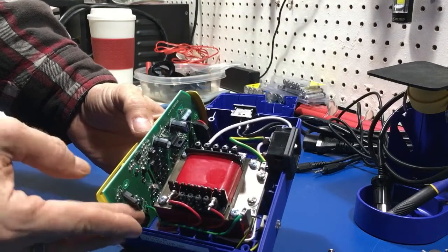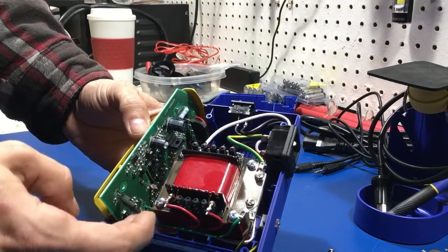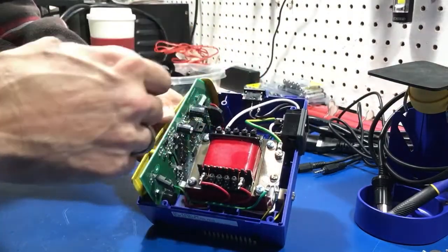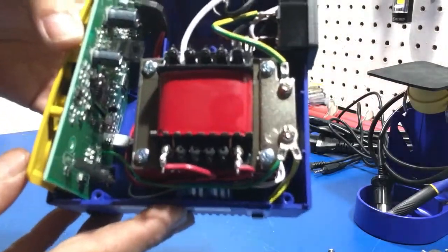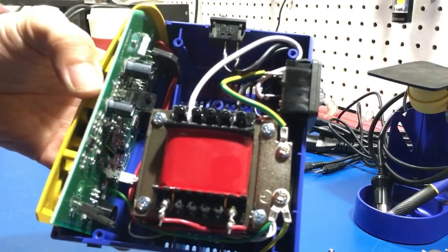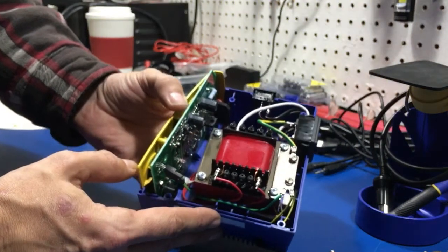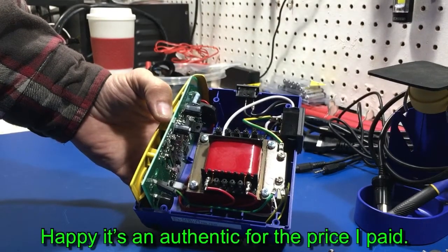Absolutely gorgeous. The reason this component is pointed down is probably just to keep it away from the heat of the transformer a bit more, and still give it clearance to the screw. There's even a proper cutout for the bridge rectifier — which is really nice. Really good deal, really happy with that. I couldn't have done better — absolutely shocked and amazed and very happy at the same time.